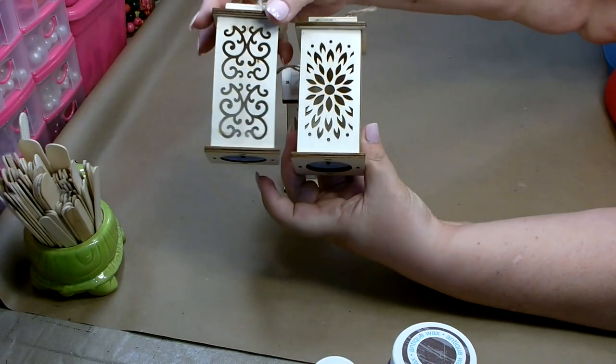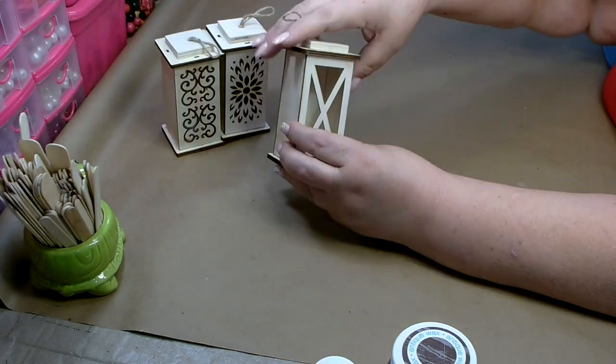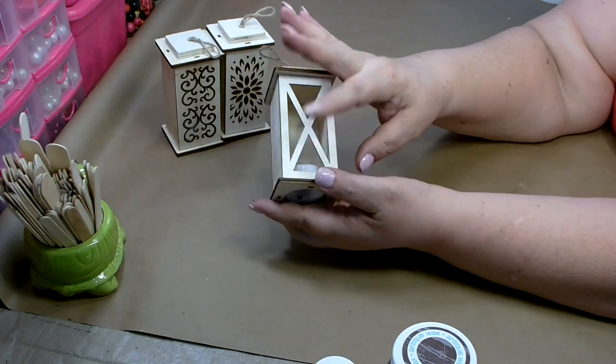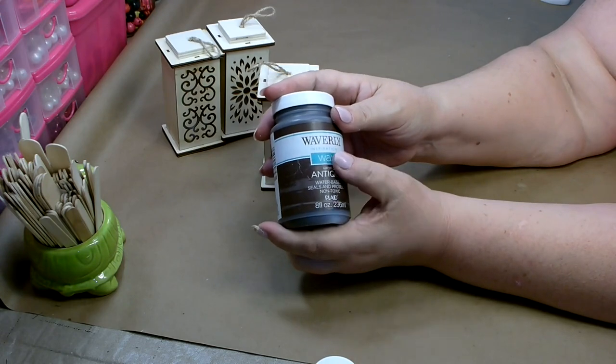For these two that have a very intricate front, I'm going to be painting these white. And then this one that just has the cross in the front, I'm going to be painting with the Waverly antique wax.